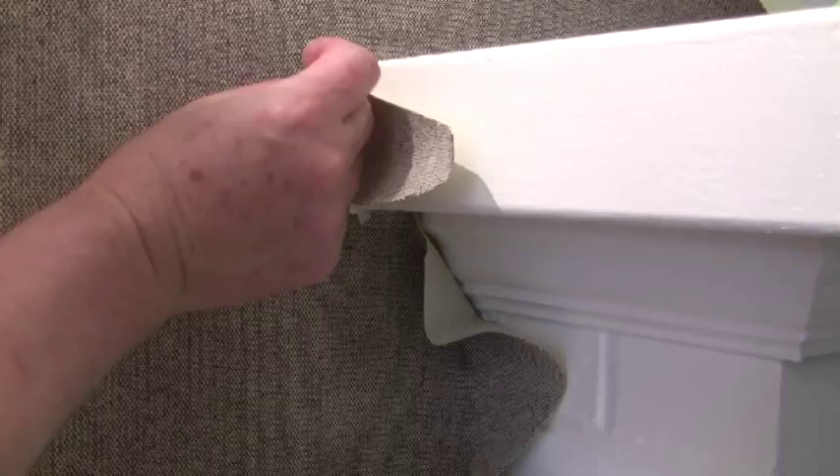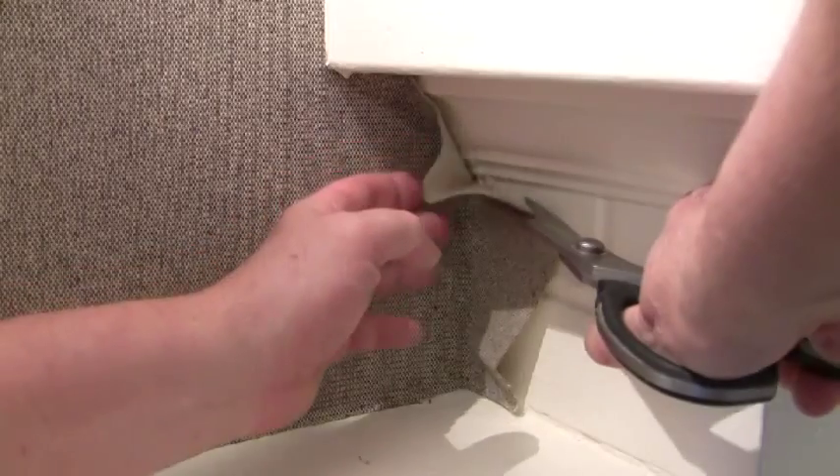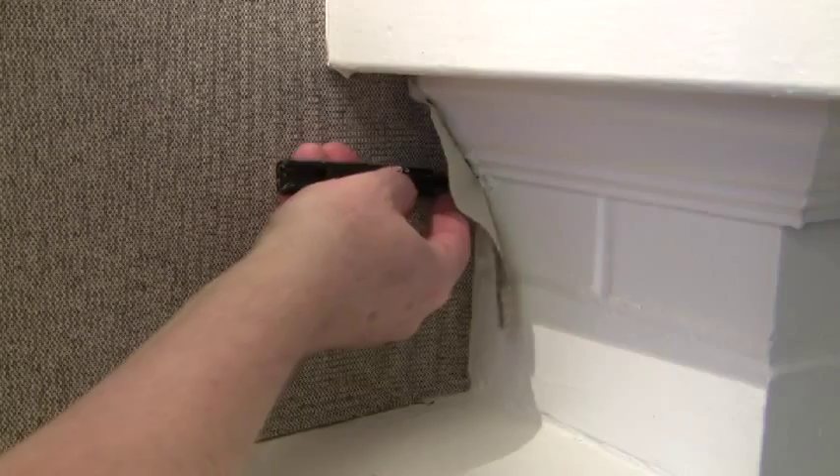I noticed that many paper hangers I know get nervous when it comes to hanging expensive high-end materials. And there's good reason to be nervous. Take this silk wall covering for instance — accidentally get wallpaper paste on the surface of one panel and it could set you back a couple of hundred dollars.